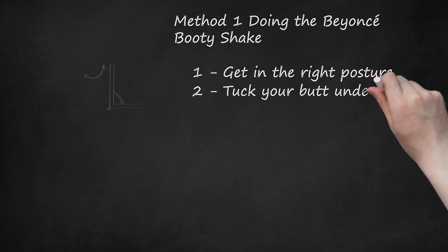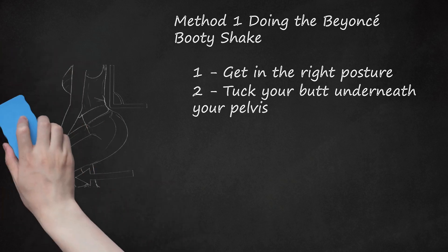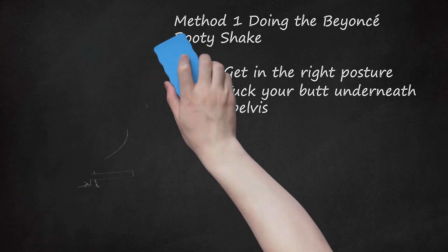Step 2: Tuck your butt underneath your pelvis. Your lower back should now be in a straight line. In other words, your lower back should be at about 90 degrees, not bent forward or backward. Your shoulders, however, should come forward slightly and your knees should still be bent.